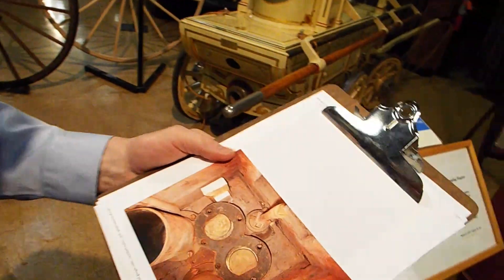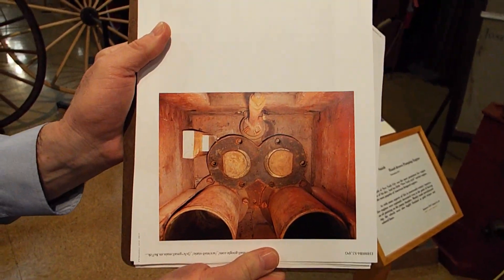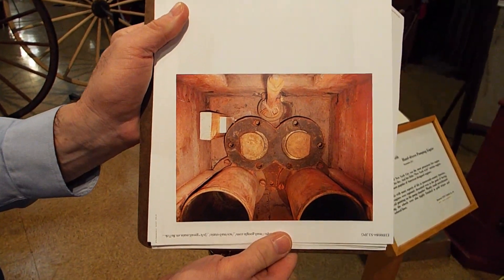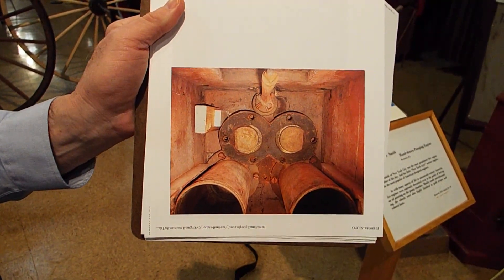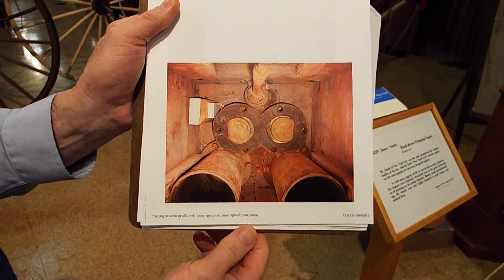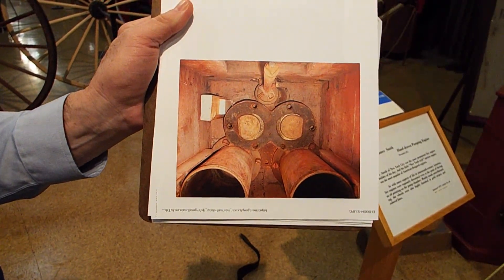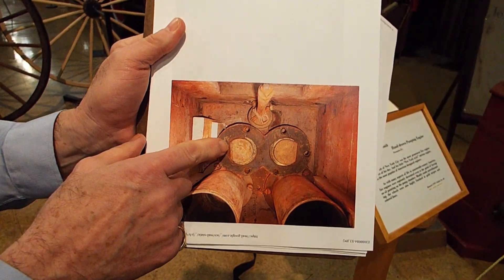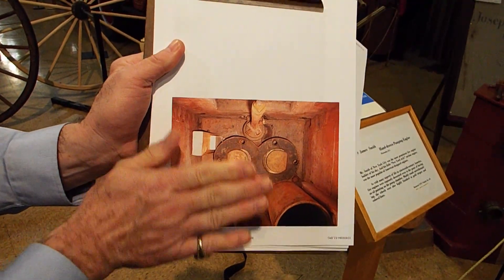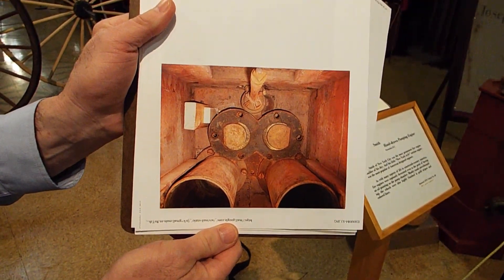Here is another illustration — a different engine. This is a Newsham, or Newsham and Ragg, from Colonial Williamsburg. You can see the two discs; they're not attached here — this is part of the restoration photos. But these discs would be mounted on animal skin and hinged on the flat sides, so this one would be lifting like that. Very crude and very simple.